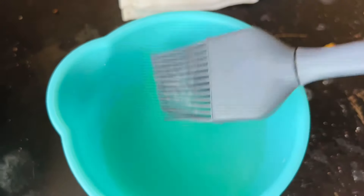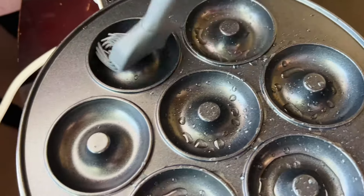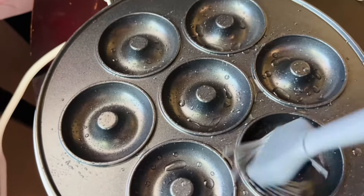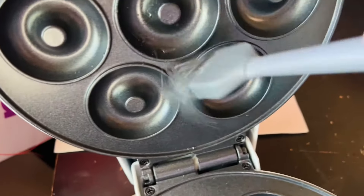I definitely recommend using PAM spray because it does the job just as well if not quicker, but I ran out so I had to go the old-fashioned way — it still works great. Make sure to grease the top as well, because we do not want our donuts to stick.